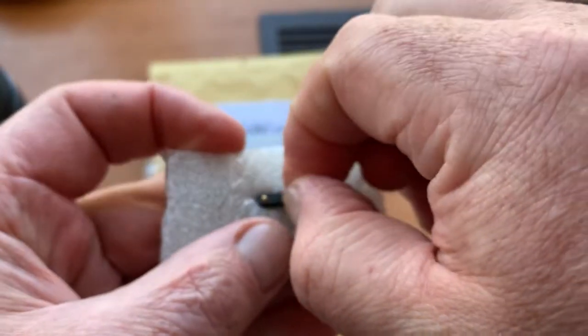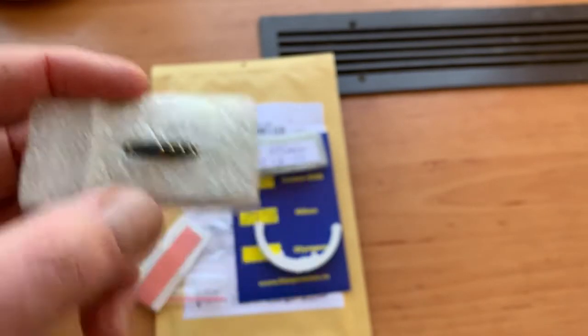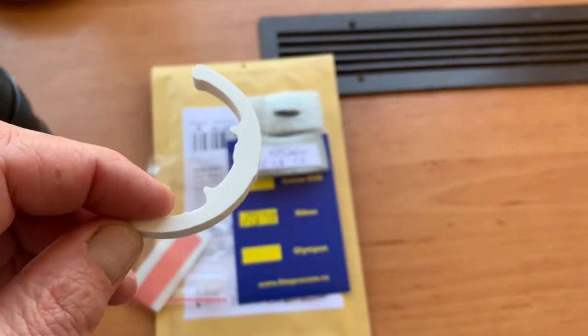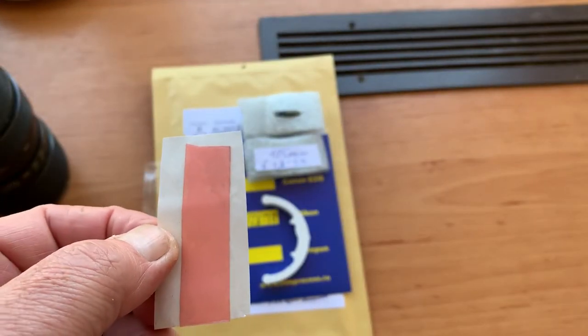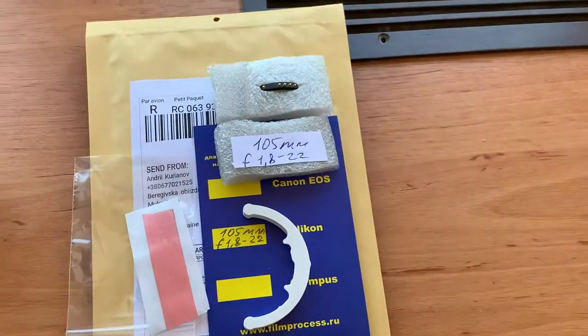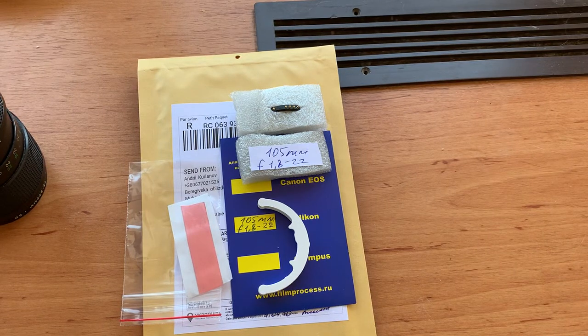Now I am packaging. I will pack your chip and send it to you today. Precise caliper and a little piece of double-sided adhesive tape for installing the chip on your bayonet mount. Thank you for your purchase and thank you for your attention.